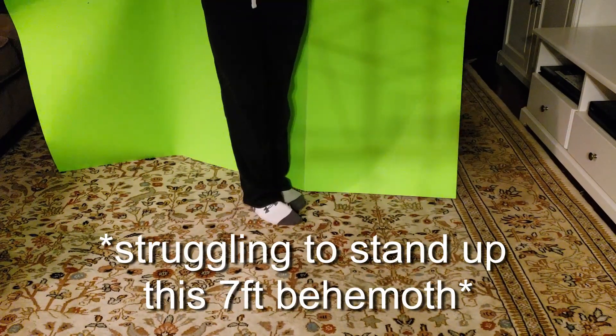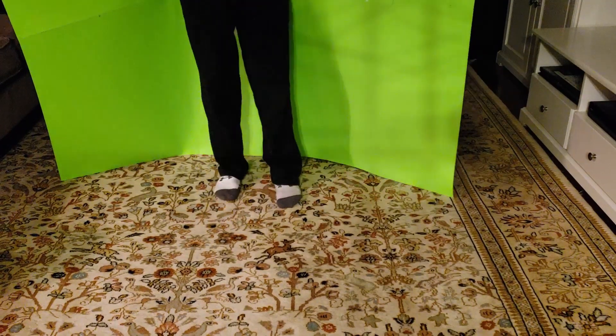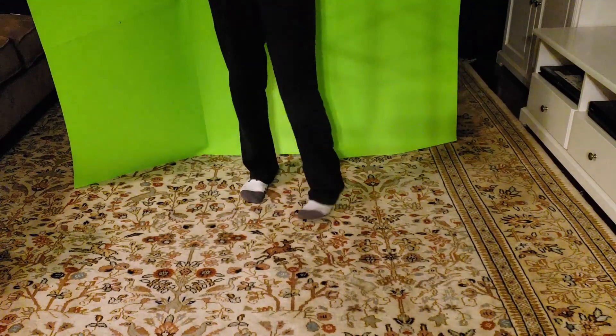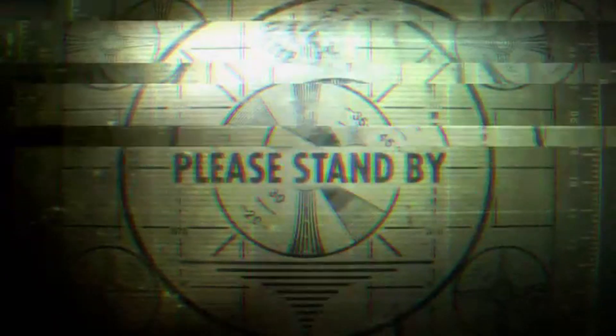I think it worked. This is really large, like really big. I'm going to go bring this somewhere. The green screen actually works and it looks pretty nice. So that's pretty much the video. I'm going to go into editing and see if I can do anything with this.